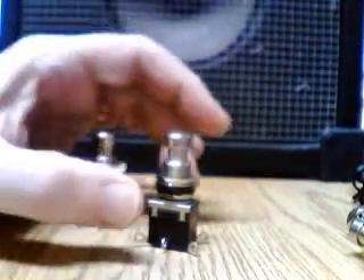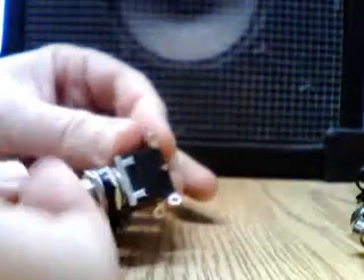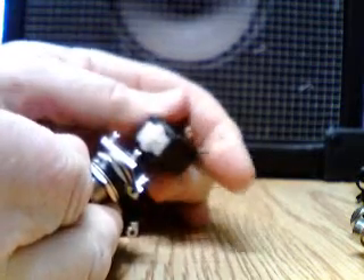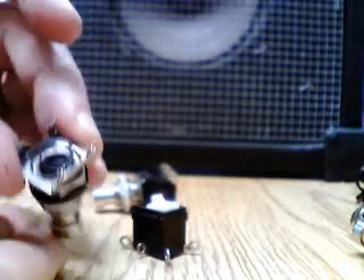On to the main lesson — what's inside of the switch? I've prepared these by pulling the tabs up a little bit, and we'll take a look inside at the anatomy of the basic stomp switch.